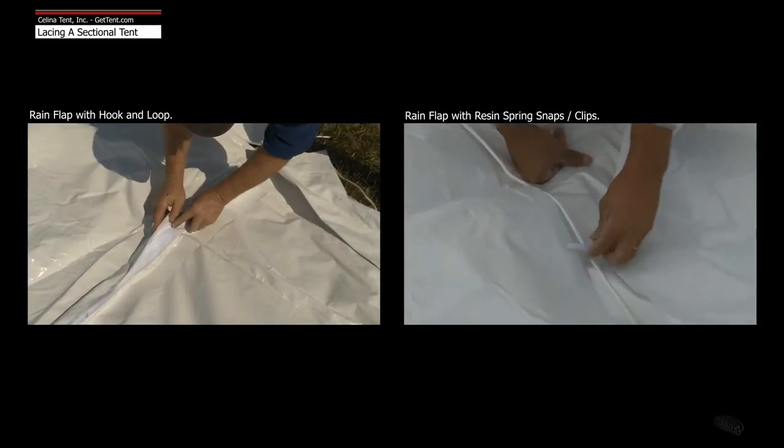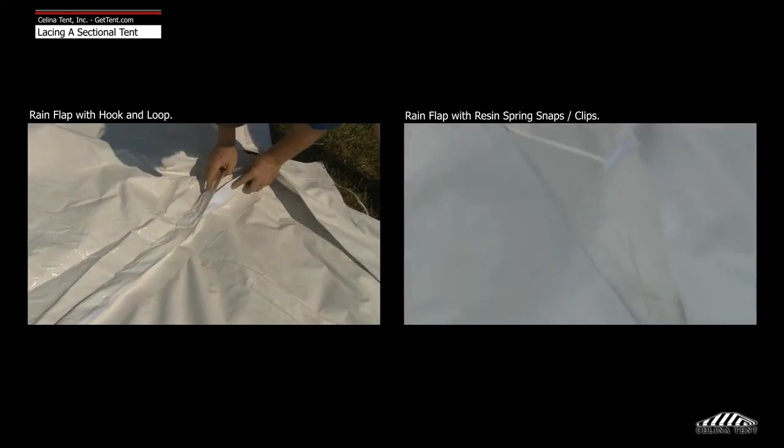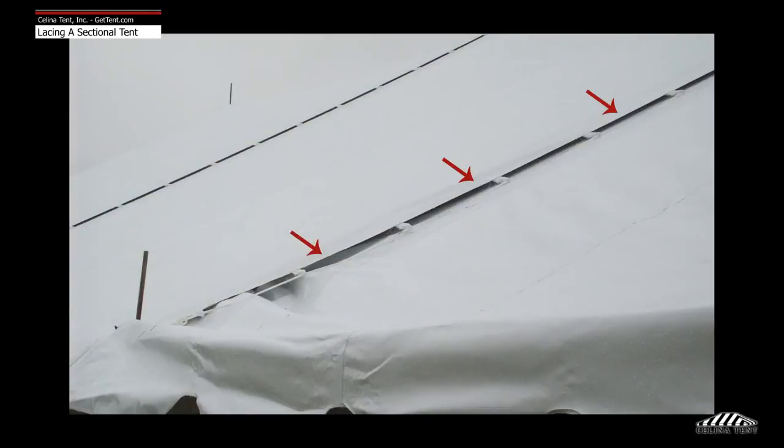This eliminates the need to crawl on the tent after it is laced. The rain flap comes in either hook and loop fasteners or resin clips and rope line varieties. The rain flap prevents water from penetrating the lace line.